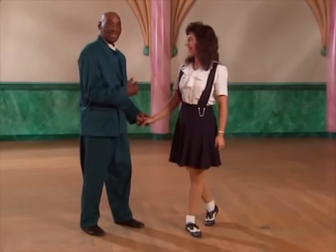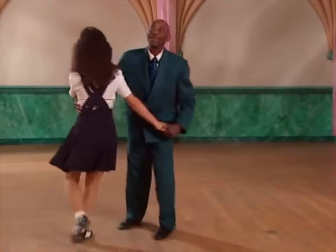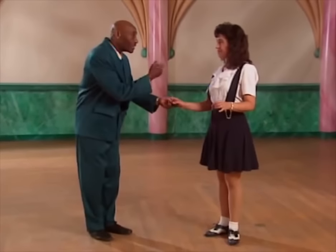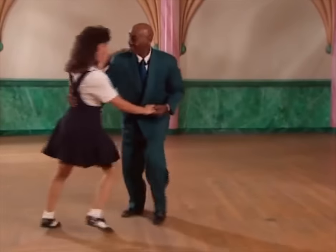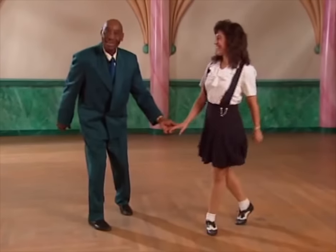If you notice, during the whole time I'm looking at my partner. You're dancing on the floor with a young lady all night long. You don't want to be looking all around — here's a young lady in front of you. Pay attention to her. Look at her. You're dancing, so you want to get down with that.